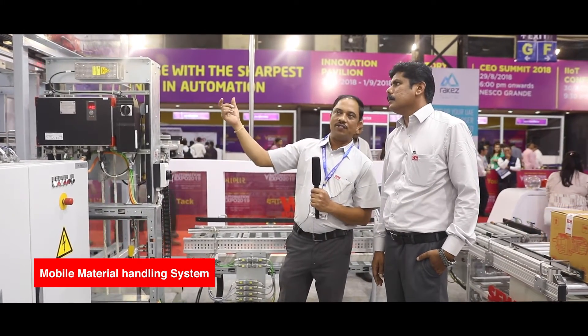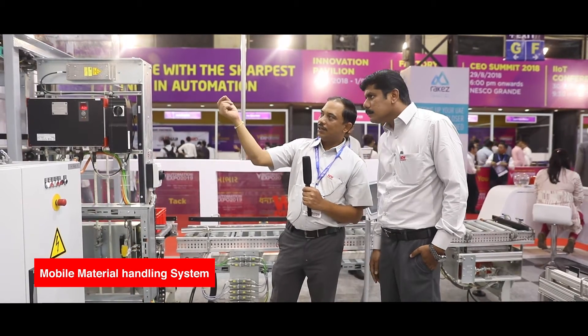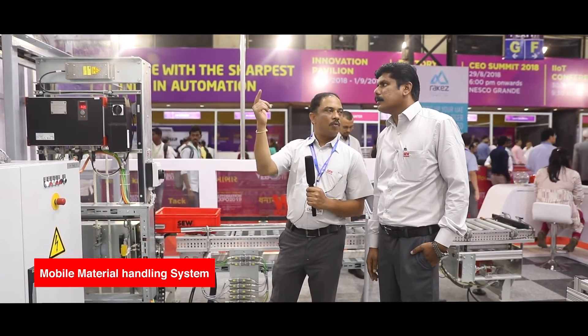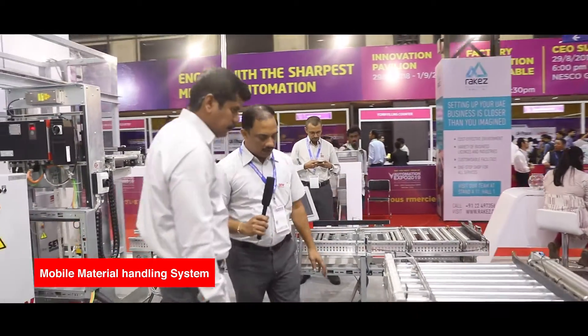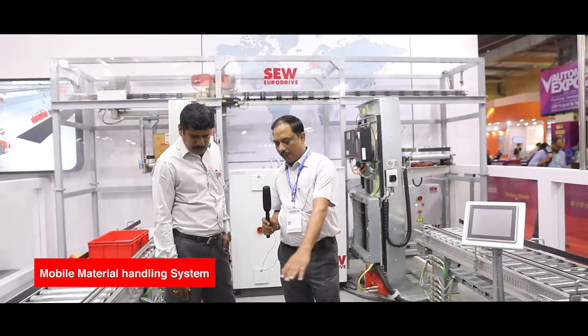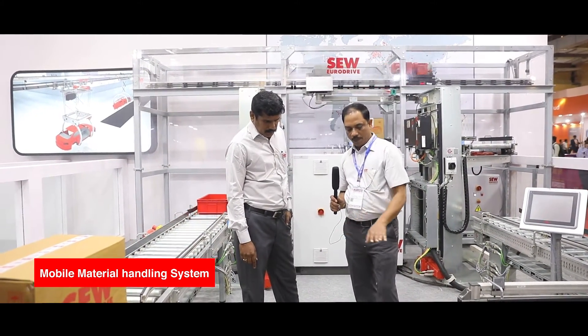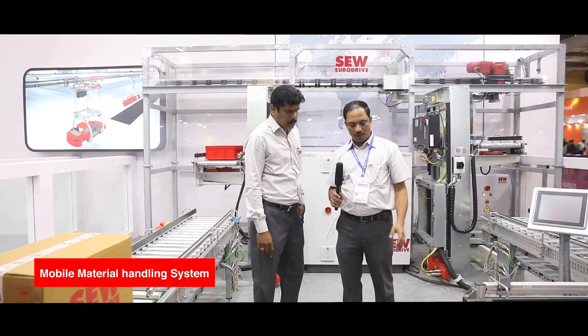The communication is wireless. The small section below the barcode scanner is the channel where the information is passed. This vehicle is running on the same concept of MovieTrans technology. We have the cable laid underground — generally this cable will be underground. We have kept it here on the platform for demonstration purposes.